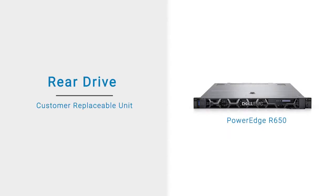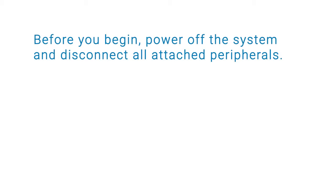This video shows how to replace the rear drive on a PowerEdge R650. Before you begin, power off the system and disconnect all attached peripherals.